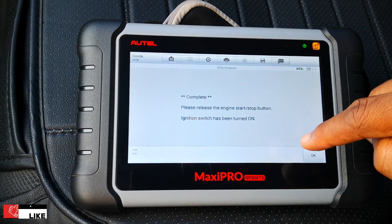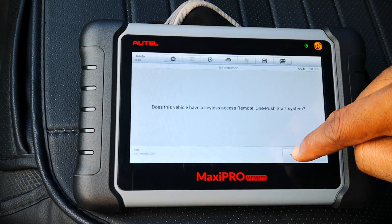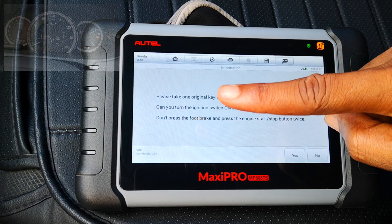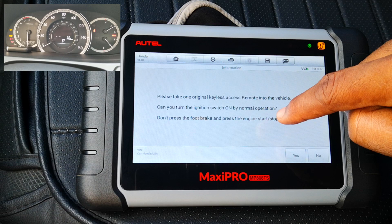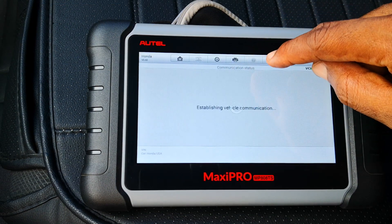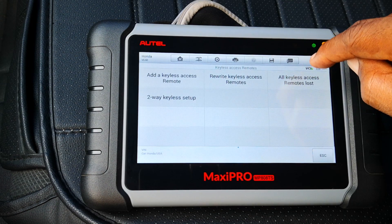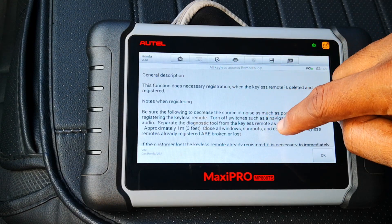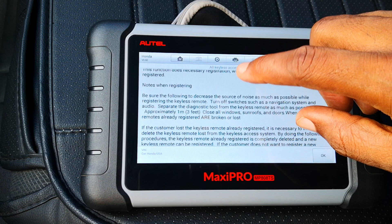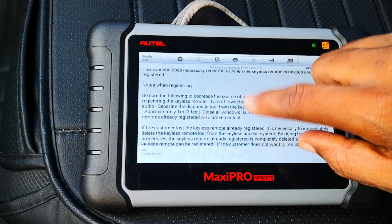Please release — okay, I've done that. Ignition switch has been turned on. I'll select Hot Functions, then select IMMO and Keys. It asks if this vehicle does have that — yes it does. Please take one original keyless access remote into the vehicle — I've already done that. Can you turn the ignition switch on by normal operation? The ignition switch is already on so I'll say yes. I'll select One Push Start, then Keyless Access Control Unit. Registration — Keyless Access Remotes. I'll select All Keyless Access Remotes Lost — that's what we want to do.